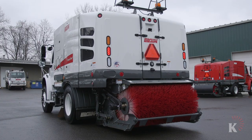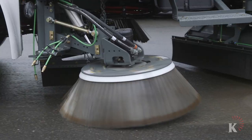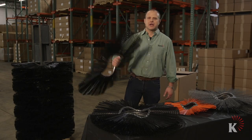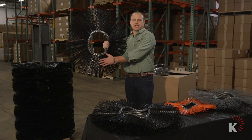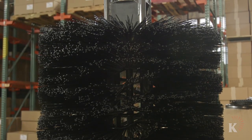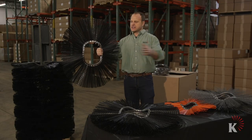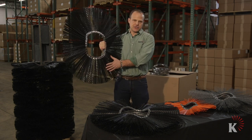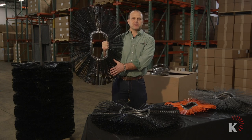My name is Brian Naftel with Keystone Plastics, and welcome to everything you need to know about street-sweeping brushes. Today we're talking about wafers. Wafers are individual sections stacked together to make a complete brush. This is our most cost-effective and compact, easiest shipping way of making a complete brush.